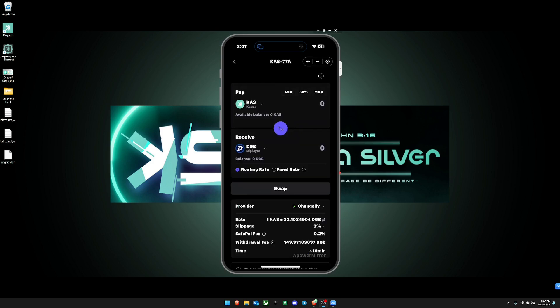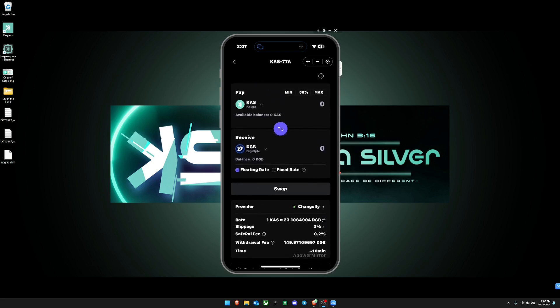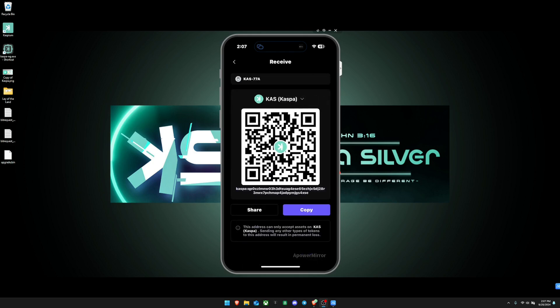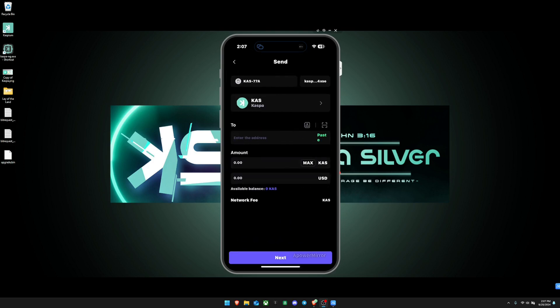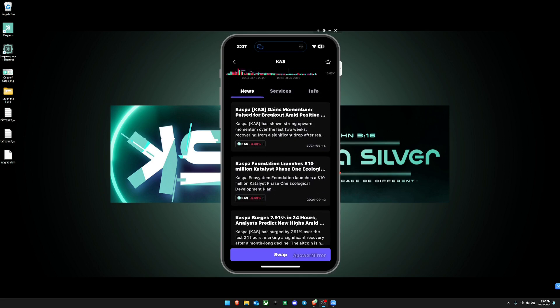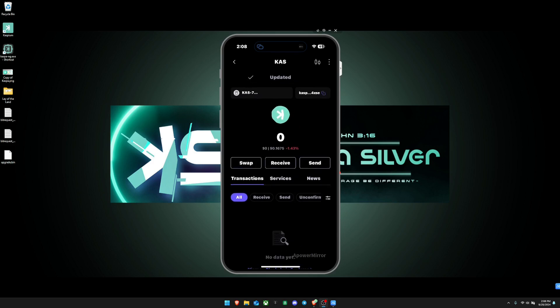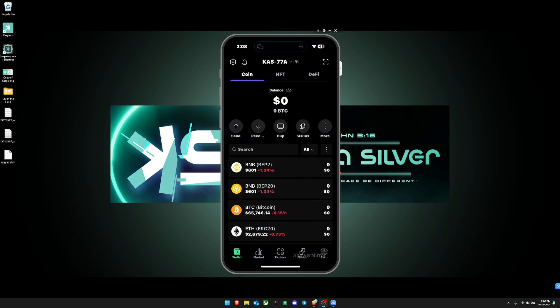The swap feature appears to use Changelly as the provider, which does support Kaspa, so swaps should work — though I haven't used it personally. You have the receive address, the option to send Kaspa, and SafePal also lets you view market data, news, and charts. However, Kaspa cannot be created with multiple addresses — you only get one address.